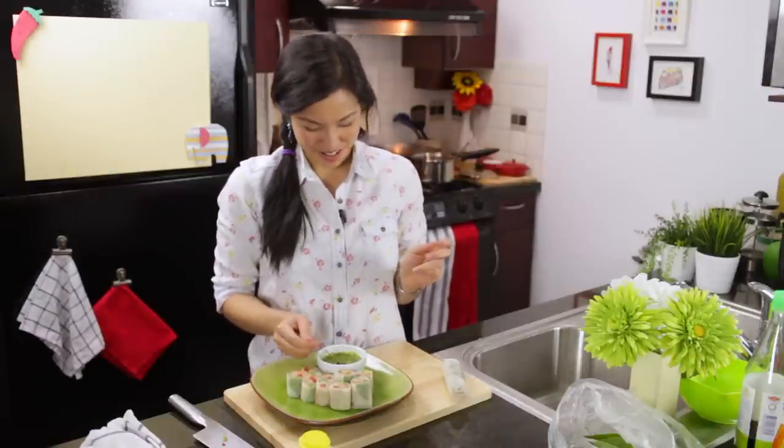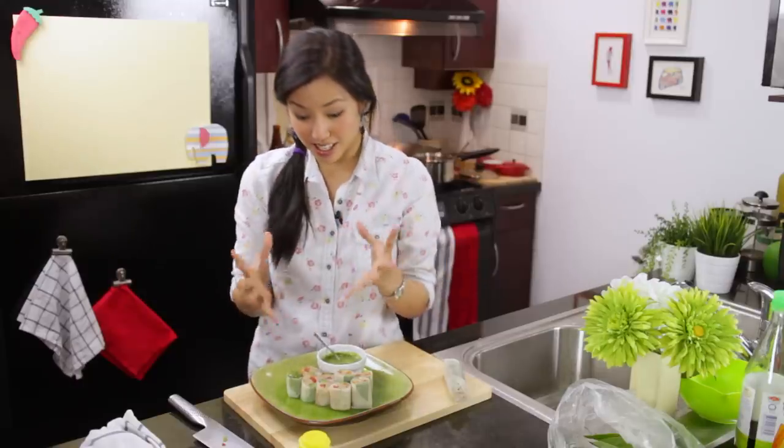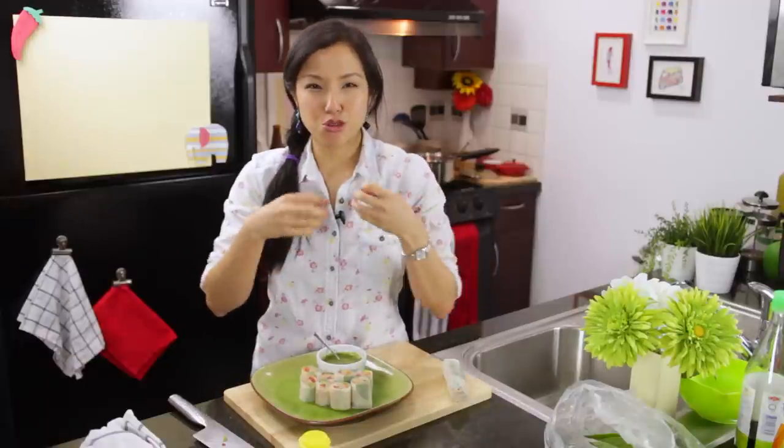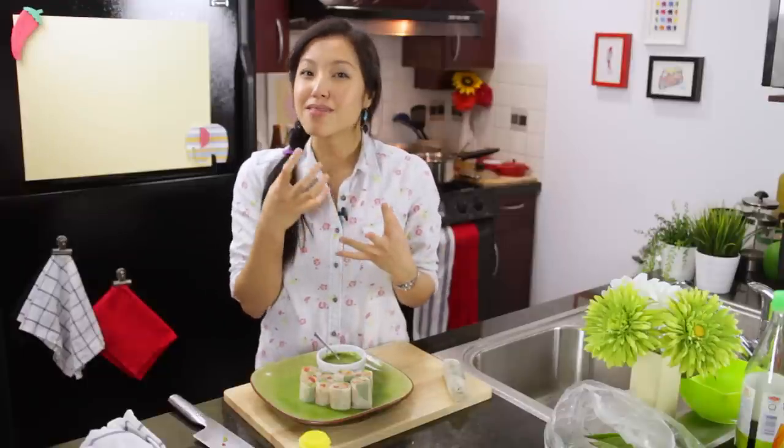The dipping sauce is really spicy so I'll be careful not to use too much — it has the right consistency, light but not runny. What I love about these rolls is how they bloom in your mouth: first you get the chewiness of the tuna, then you start crunching on the fresh cucumber and carrots, and then the basil hits with a splash of floral notes, and that tart spiciness of the sauce brings it all together. Give this a try and let me know how it goes — send me a photo on Facebook, Twitter, or Instagram. The recipe is on hotthaikitchen.com and I'll see you next time for your next delicious Thai meal!